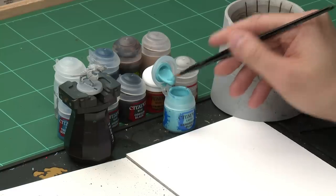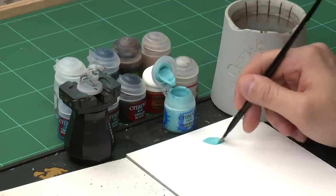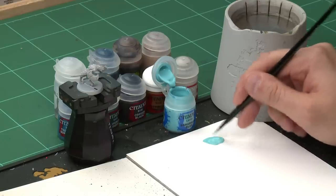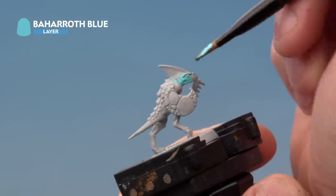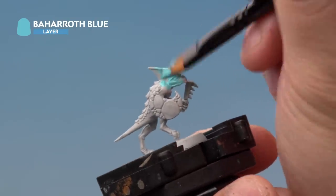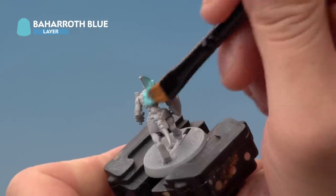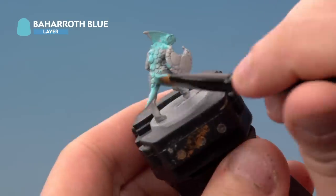We're going to take a bit of paint out of the pot and put it onto the palette. Now it's a bit unusual using Baharoth Blue as a base coat like this because it's a layer paint, but it's actually the right paint to use because it's a nice bright colour that matches the skinks on the front of the box. We're actually thinning it down with a touch of water here onto our palette just to help it flow onto the model a little easier. Then we're going to put it all over the skin. We're actually going to be painting just about the entire model here so you can afford to be quite messy. Just make sure you're hitting all areas of the skin all over the entire model. Once you've covered the entire model we move on to the next stage.